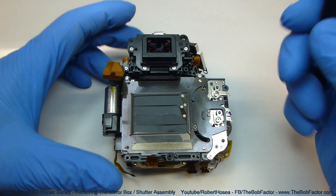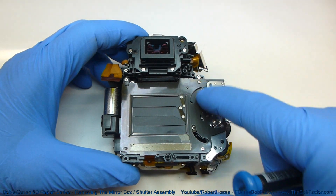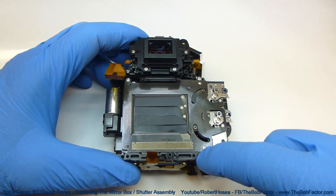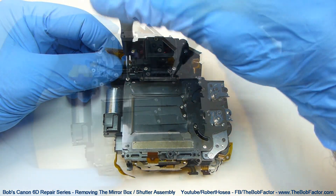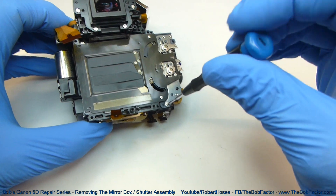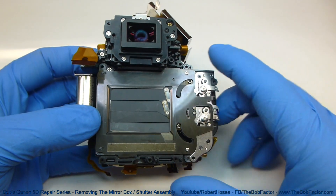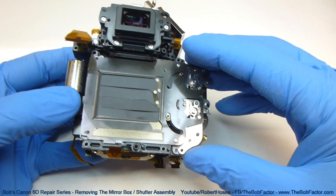The next part that we're going to remove is the shutter assembly — that's this entire unit right here. There are three screws holding it down on top of the mirror box. With the three screws removed you should be able to just lift the shutter assembly off of there.